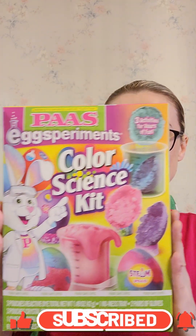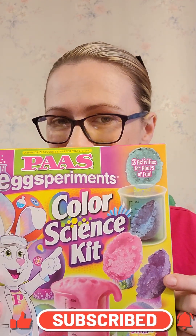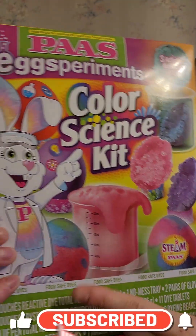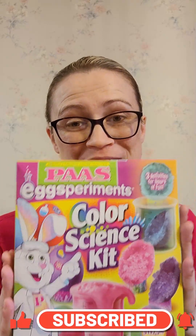I am going to turn eggs into crystals — they're so exciting. You can make foam, you can dye the eggs. It's like a whole kit. It's got a bunch of different things, and it even says three activities for hours of fun. I mean, it's written on the package how much fun we're going to have. So let's go!